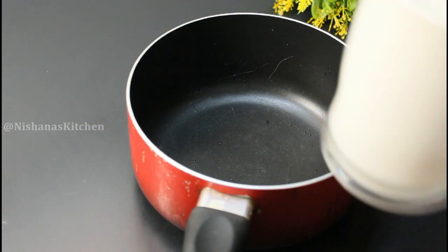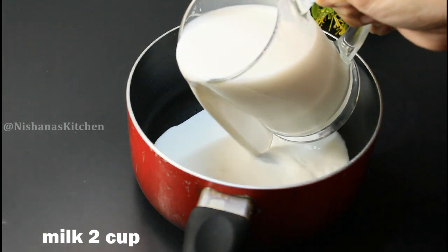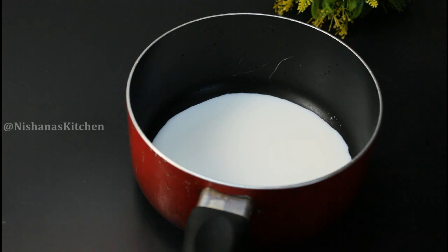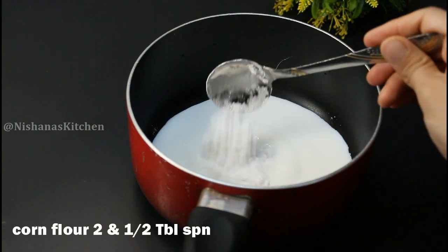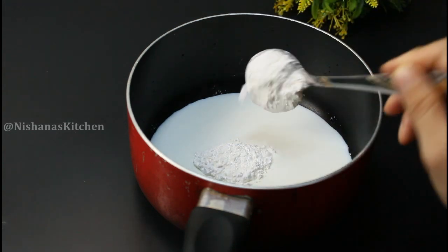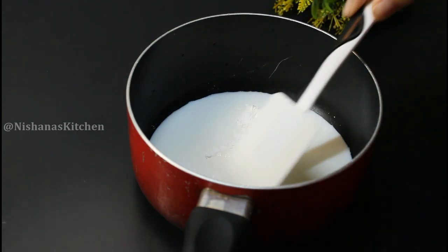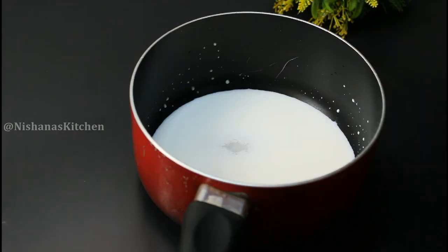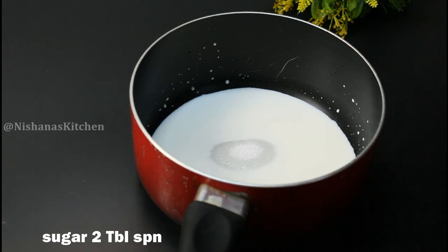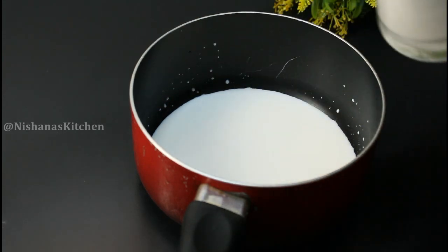We are using a saucepan. Add 2 tablespoons of corn flour and mix it well.